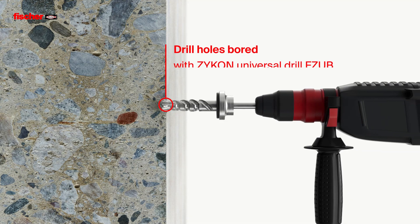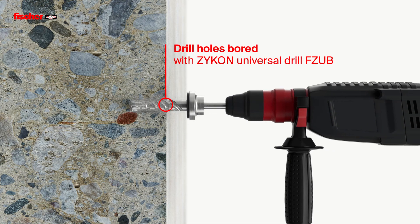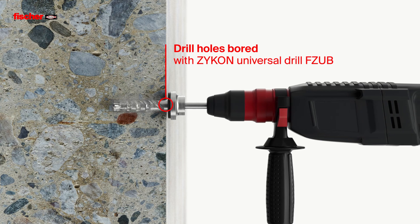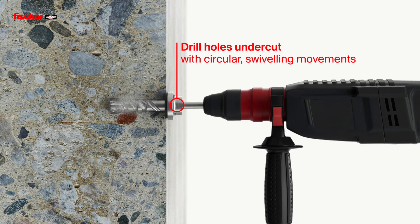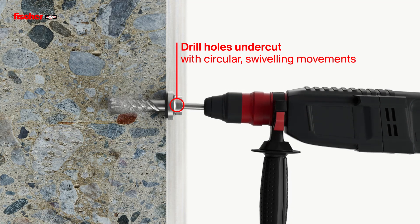For the installation, first the drill hole is created using the Zykon FZ-UB universal drill. When the bit-stop plate meets the concrete and the correct hole depth is achieved, the undercut is created through circular swiveling movements.